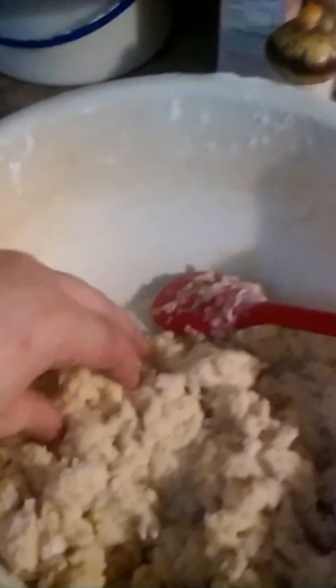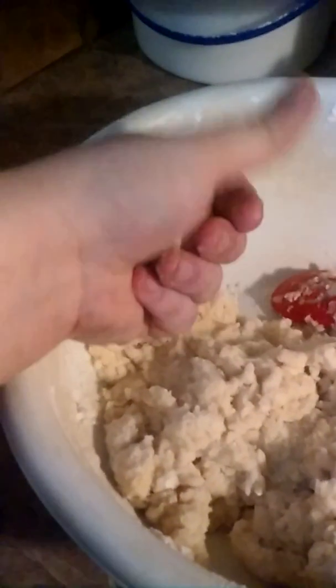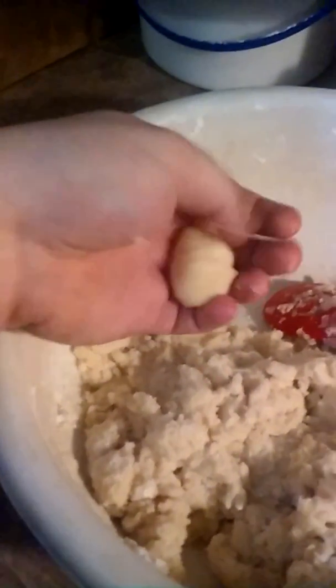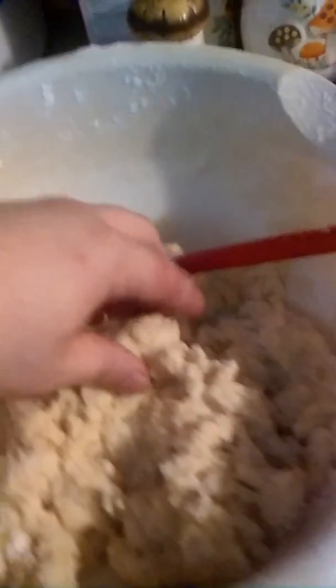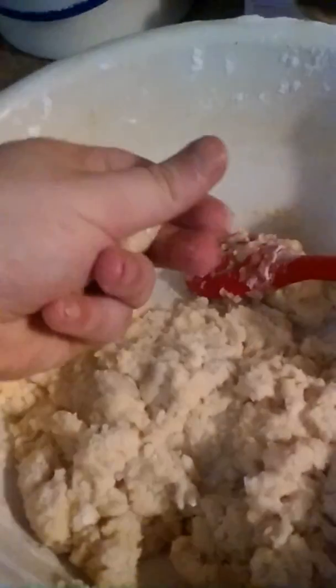Now we're just about ready to stick them in the oven. But first, you're always going to spray the pans so they don't stick. You just take a little bit and you roll them up in your hand into little balls and you stick them on the pan. Usually you can get about nine, sometimes 12, depending on how big the cookie sheet is.